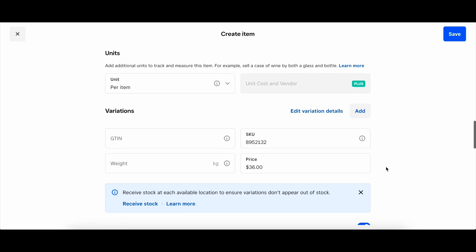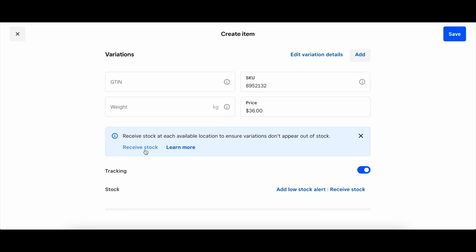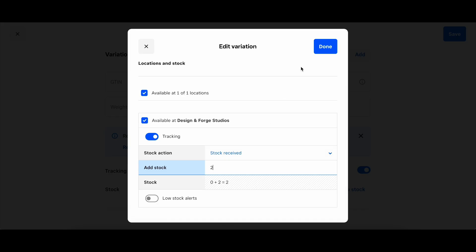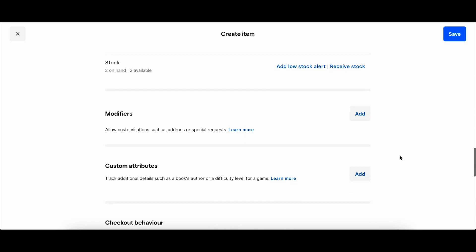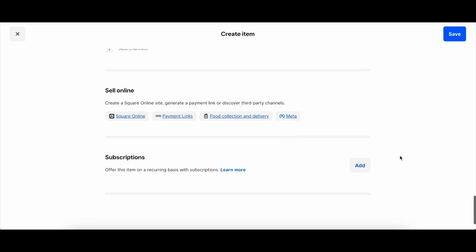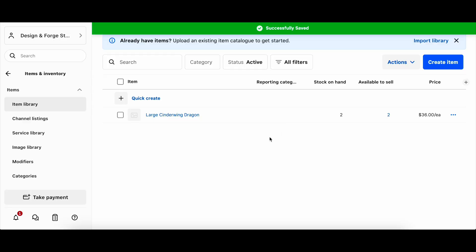I'm going to input the price here and keep going. I want to manage my inventory at the same time, so if I go into a show and put in the quantity of inventory ahead of time, I can easily refer back after and see how many of that item I sold — Square will show me that. There aren't really many other options you need; you can click through and see the different things, and you can choose to add colors if you want to track red and black cinder wing dragons, for example. For now, we're just going to keep it simple and save that item. You can see it's now in our inventory with the price and how many we have on hand.